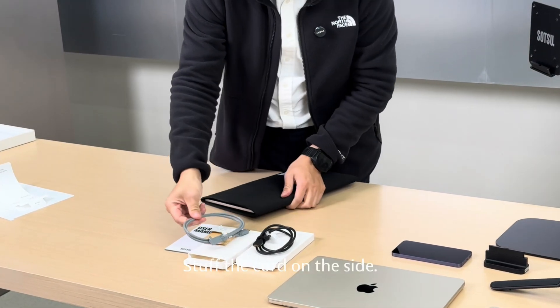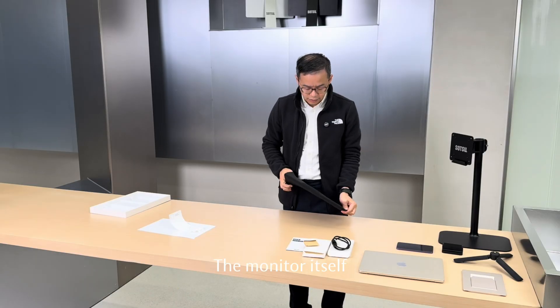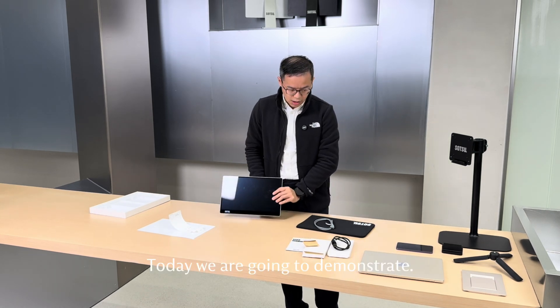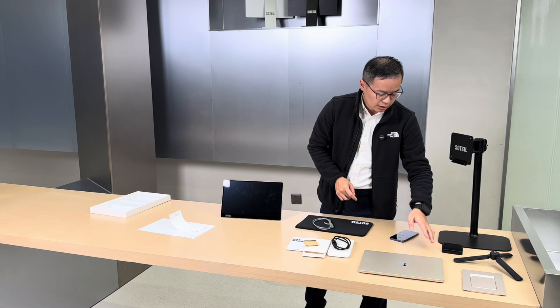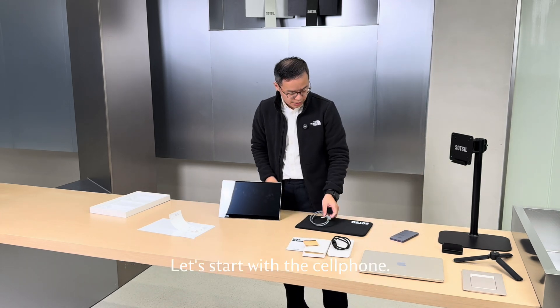You can stow the cord on the side like this. The monitor itself collapsed is about half an inch thick. Today we're going to demonstrate the monitor using with the cell phone and also with the laptop. And then we're going to talk about some accessories. Let's start with the cell phone.